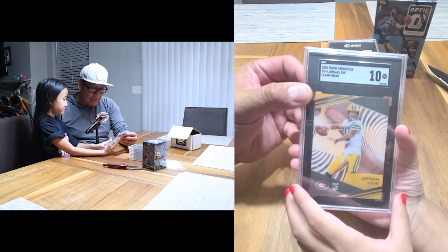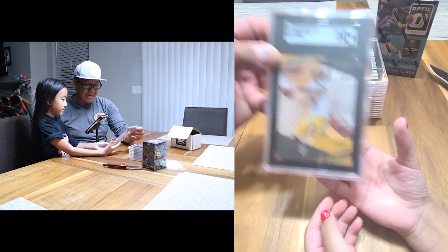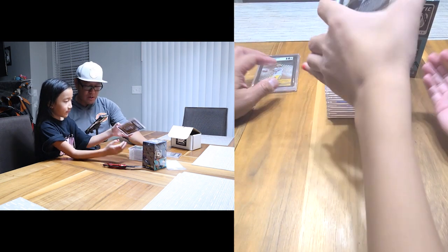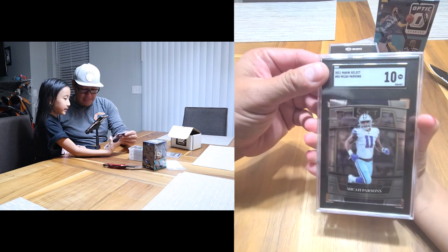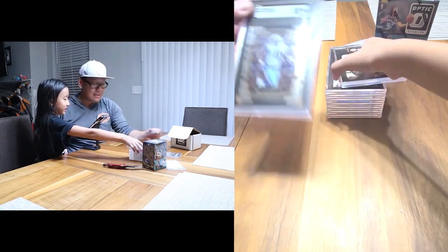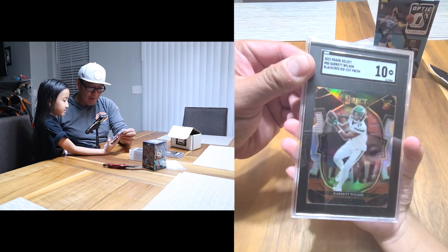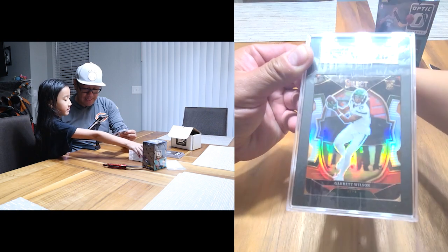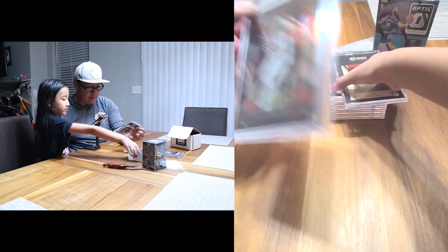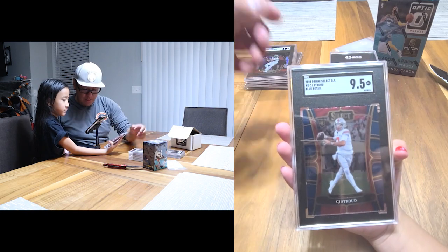First one: Jordan Love Clear Vision — Gem Mint 10! Nice, that's the way to start it. Next one: Micah Parsons rookie card Select — Gem Mint 10, take that all day. Next one: Garrett Wilson black-red die-cut Prism — that is a Gem Mint 10. I love those Select die-cuts, they've been pretty cool.